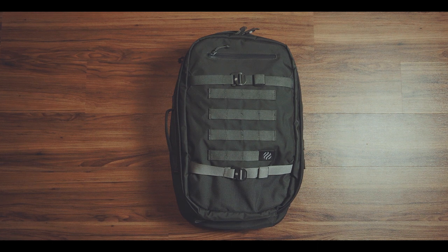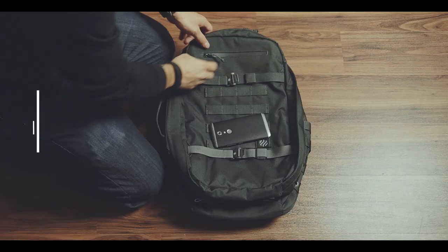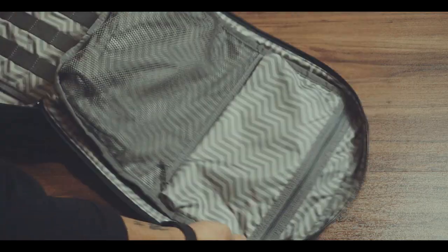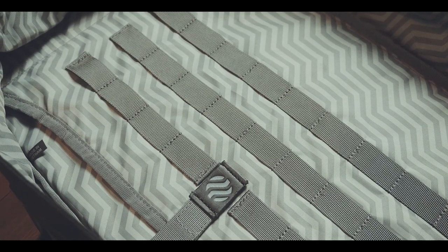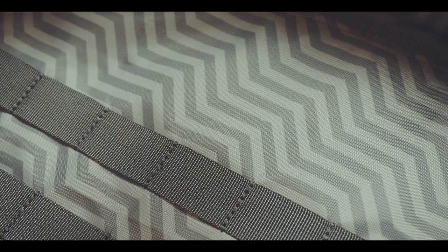Although the black version might be better suited for business, this bag is available in three different colors and this is the pine green. This is a clamshell opening bag with one quick access pouch on the outside and two organizational pockets located inside the opening flap of the bag. The main compartment has this bright inner lining, which is actually very helpful to see and find stuff. I wish that more bag manufacturers would opt for a bright color for the interiors of their bags.